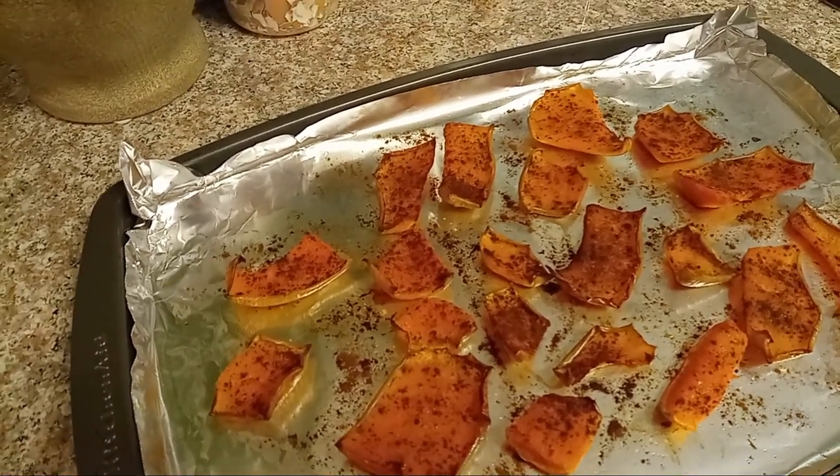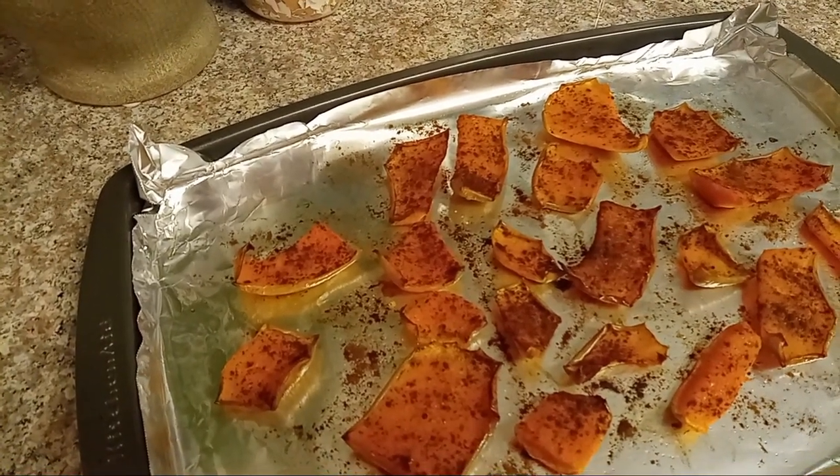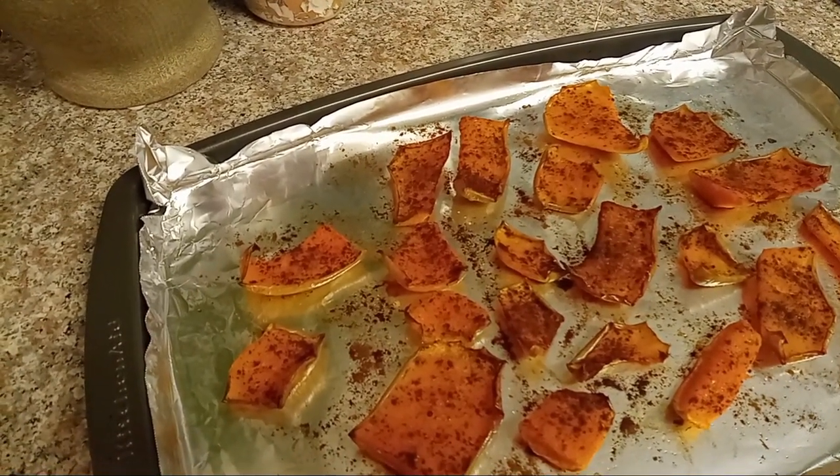I usually salt mine because I like salt and sweet. So there you go — I hope you enjoy it.